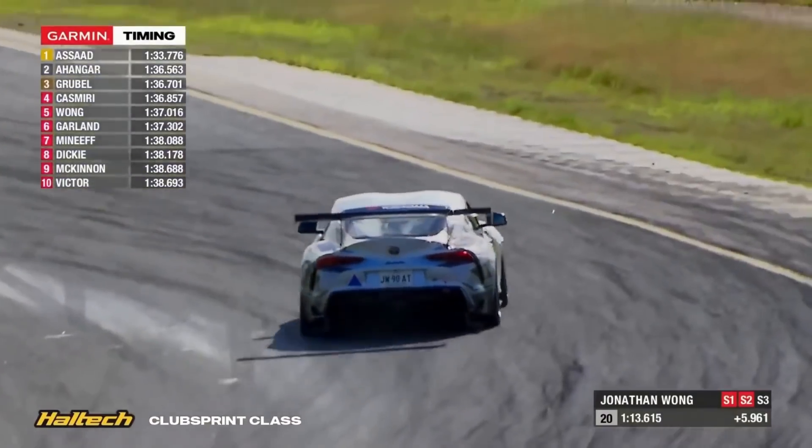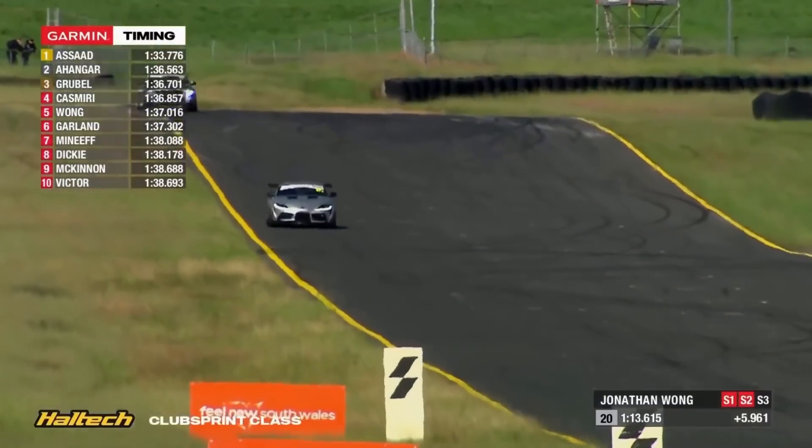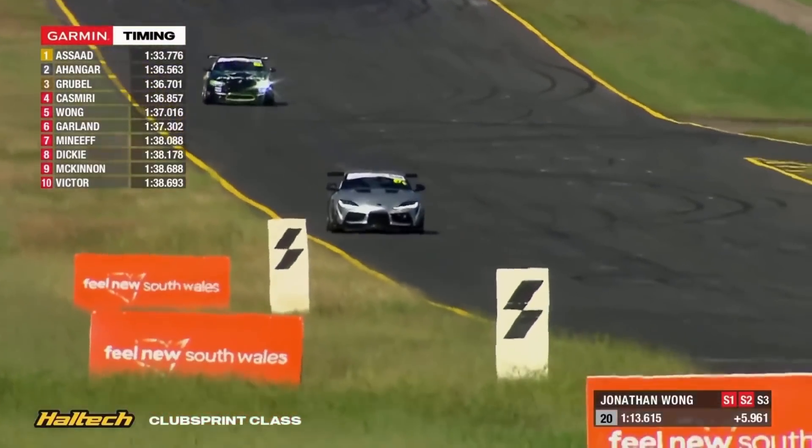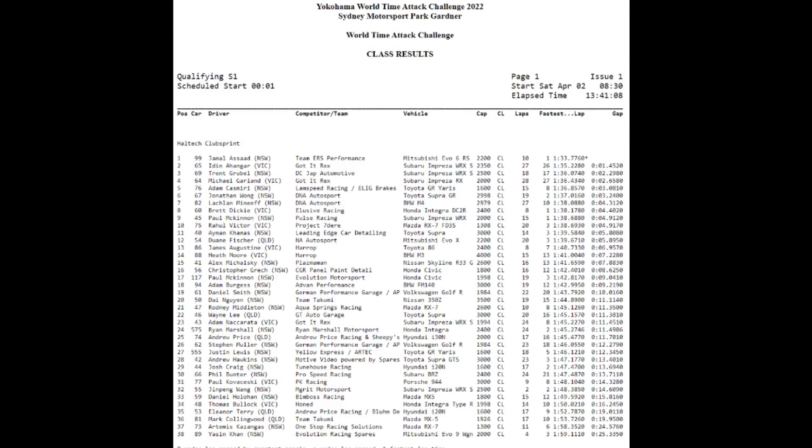Overall the car did immensely well. Competition was fierce in club sprint, with second to sixth separated by under a second prior to the shootout, and third to sixth separated by less than half a second. Unfortunately Jonathan was just on the tail end of that train by eight hundredths and just missed out on the shootout — which is still a mega effort given that this is both the car's and Jonathan's first outing at World Time Attack Challenge. The car came away with sixth out of 38 in club sprint, was the fastest non-all-wheel-drive car in club sprint by over a second, and the fastest Supra at the event by two and a half seconds. Let's sit back and enjoy some onboard footage of Jonathan's fastest lap.